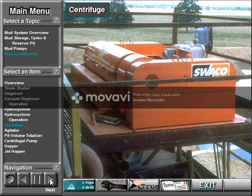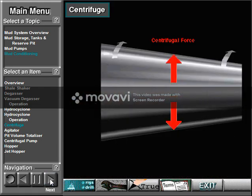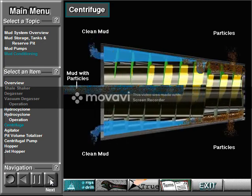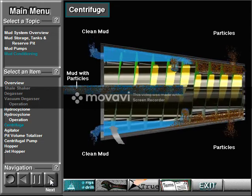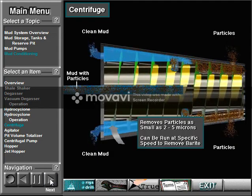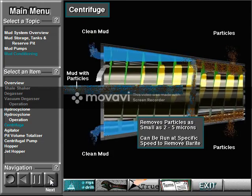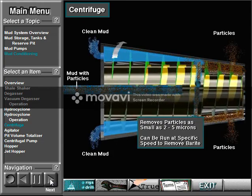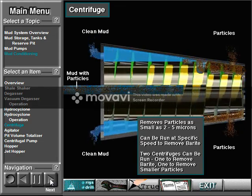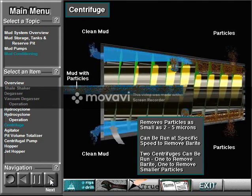A centrifuge spins mud at high speed, creating centrifugal force that throws the particles to the side of the centrifuge, where they are removed. A centrifuge removes particles as small as 2 to 5 microns, which includes barite. Sometimes crew members run a centrifuge at a specific speed to remove barite so the rig can use it again on the next hole. Occasionally, the rig owner runs two centrifuges — the first removes the barite, and the second removes the finer particles. Crew members then re-add the barite to the mud system.